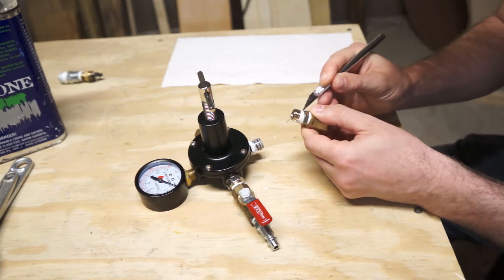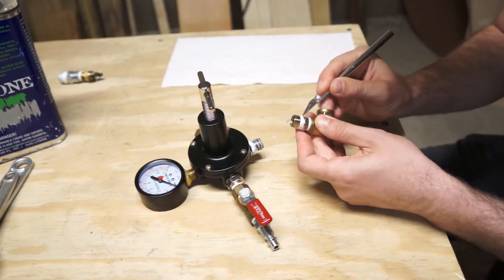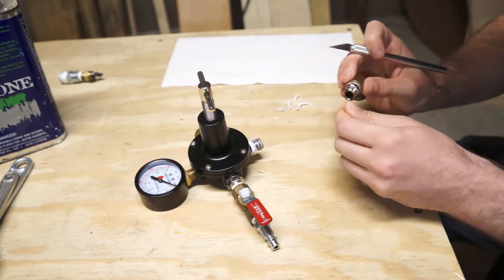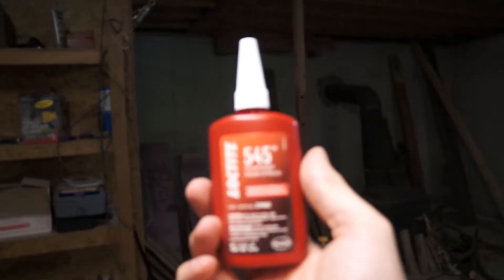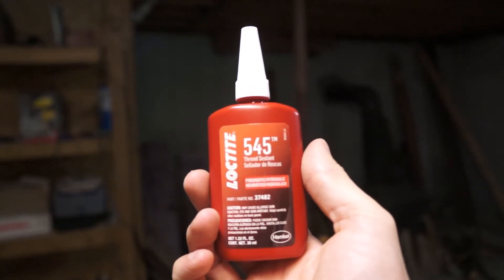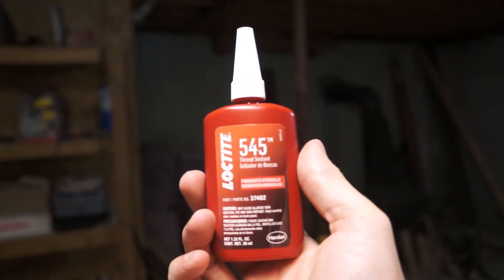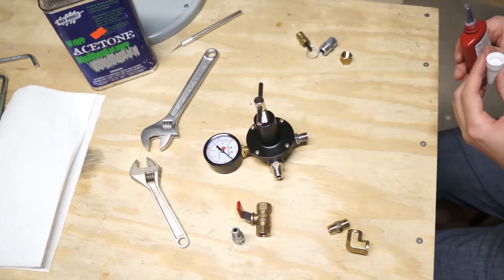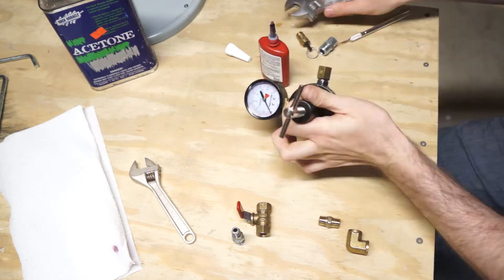To do that I had to go back and tediously pick out all the Teflon tape I used to seal the joints, because we're not going to be using tape to seal our plumbing. Instead we're going to be using Loctite 545 — an anaerobic thread sealant. It's a liquid that gets down into your threads and when it isn't exposed to air it cures hard, sealing everything off. So let's add that to all the joints and reassemble everything.